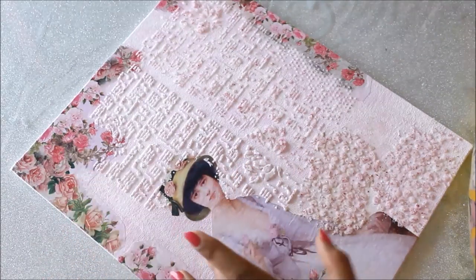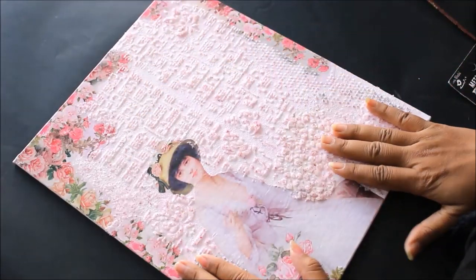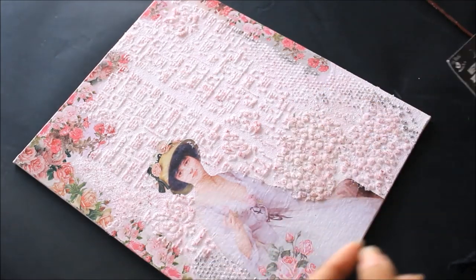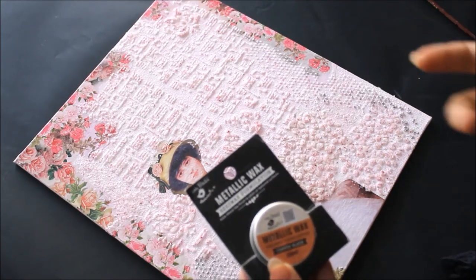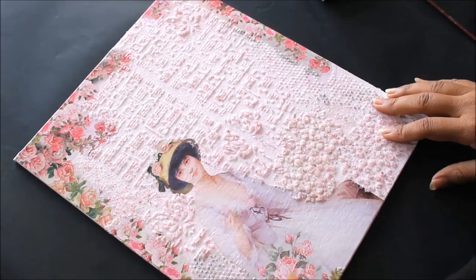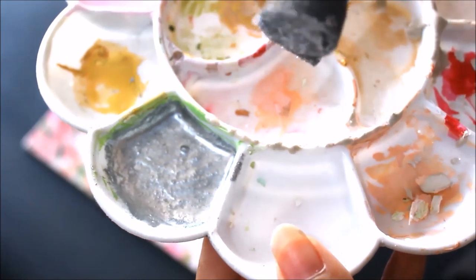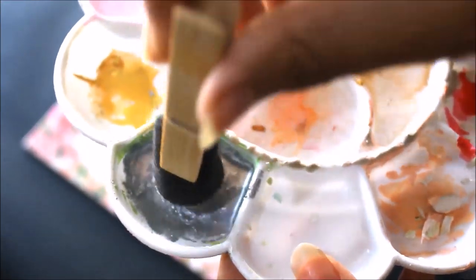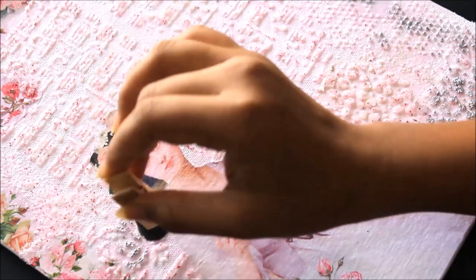After letting the texture paste dry completely, you can clearly see the pattern. I really wish the texture paste was a different color so it would pop more — but we have the ultimate solution: metallic wax. This copper blaze formula gives a metallic or antique look. I'm actually using the silver blaze because I already tested it and the silver looks much better than the copper. I take some silver blaze on my palette, thin it slightly, and tap my sponge brush into it lightly.